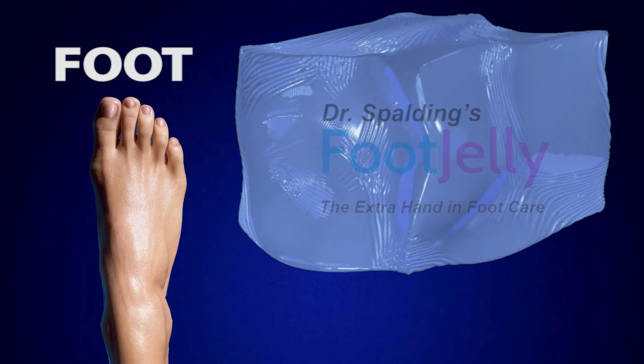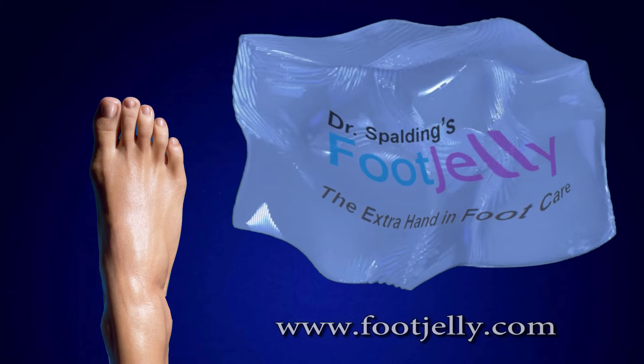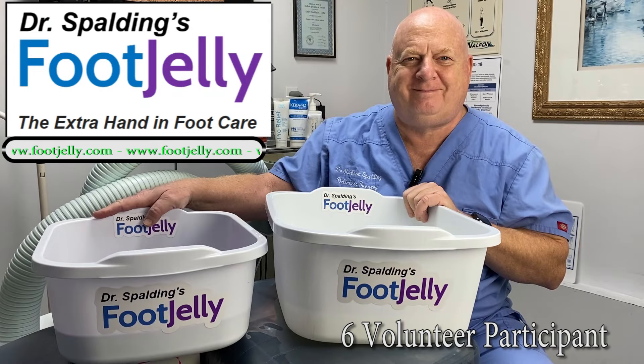Foot Jelly. Dr. Spaulding's Foot Jelly — the extra hand in foot care. Video 6: Volunteer Participant.